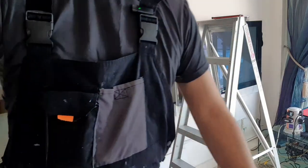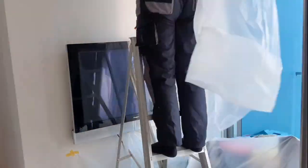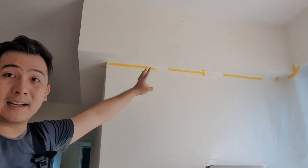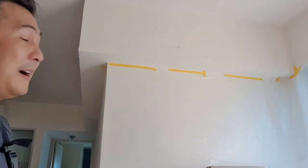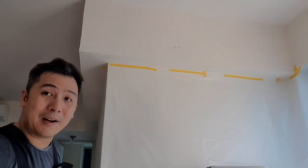Cue the time lapse! So now the place has been nicely taped up. Everything is protected and we can start cutting out that area up there. Let me get my tool belt and I'll be right back.